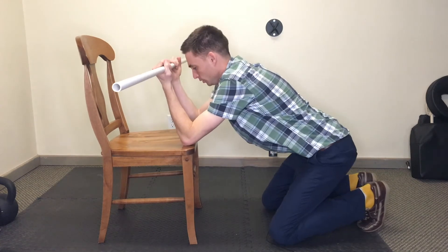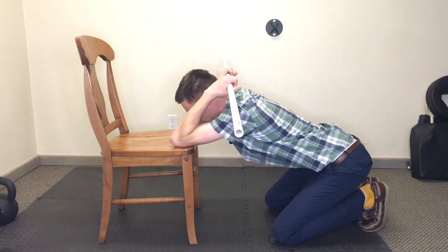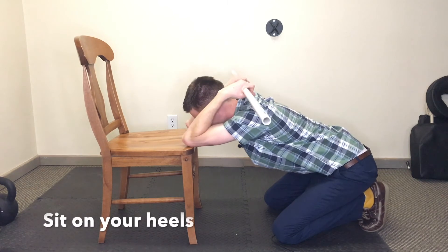This is what we don't want — we don't want a lot of lower back movement, but more sitting on your heels and then coming down like that.